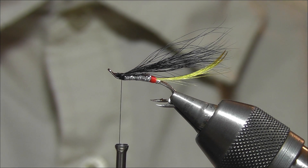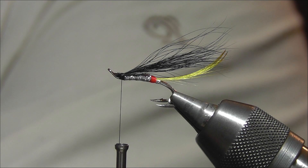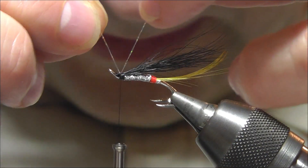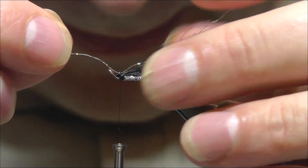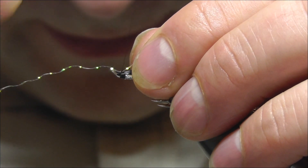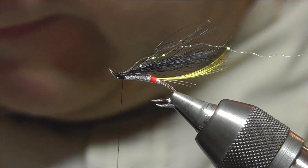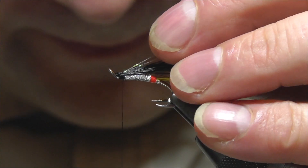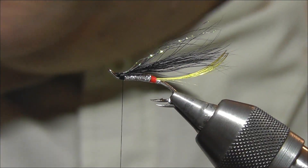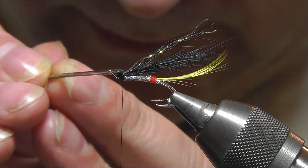The next thing I'd like to add is a bit of crinkle flash. Get a piece and add it to the wing - we want it to be just short of the length of the wing. Fold it over a couple of times and fold it back on itself, then cut off the surplus. Looks good.